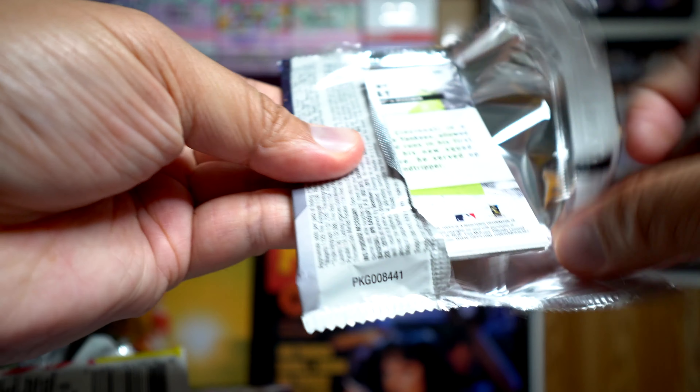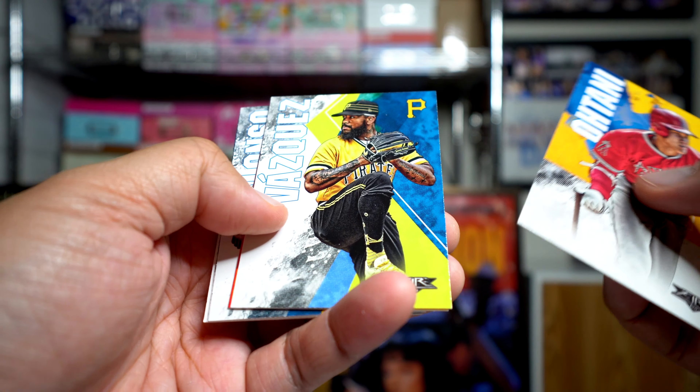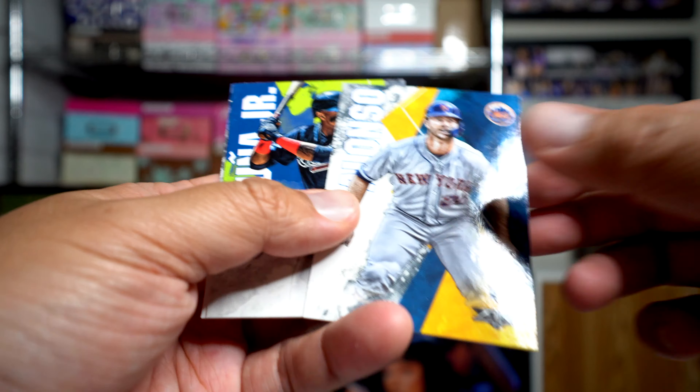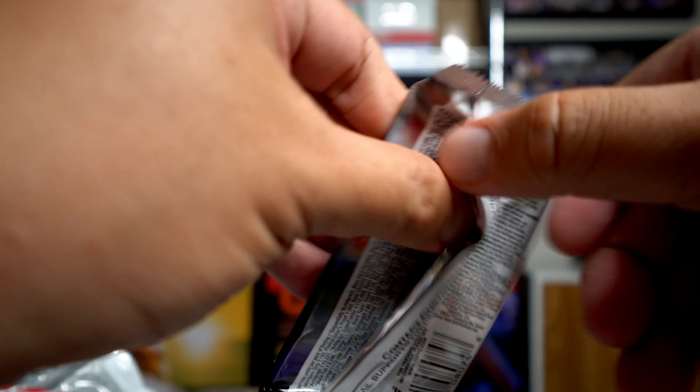Okay, Topps Fire pack: we got a Shohei, Vasquez, Barrios, Pete Alonso rookie card — that's cool — Acuna second year, Sunny Gray. Alright, and our final pack.